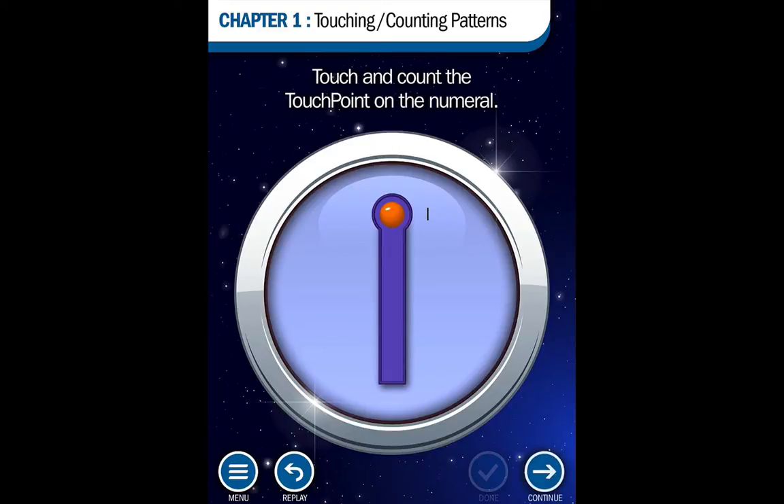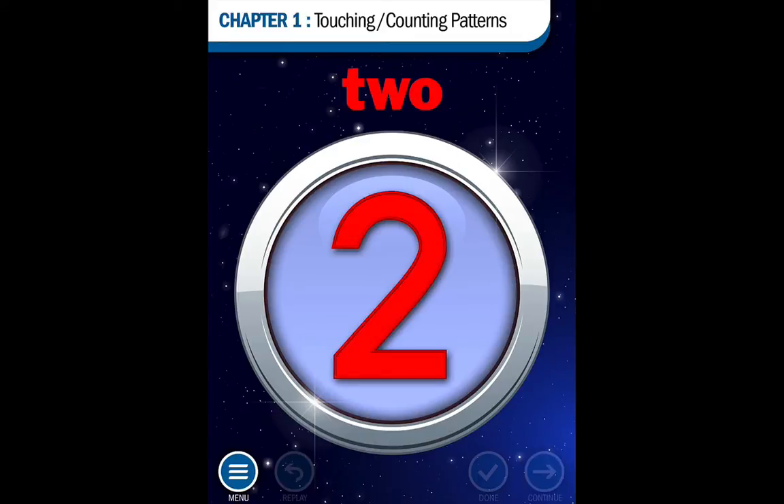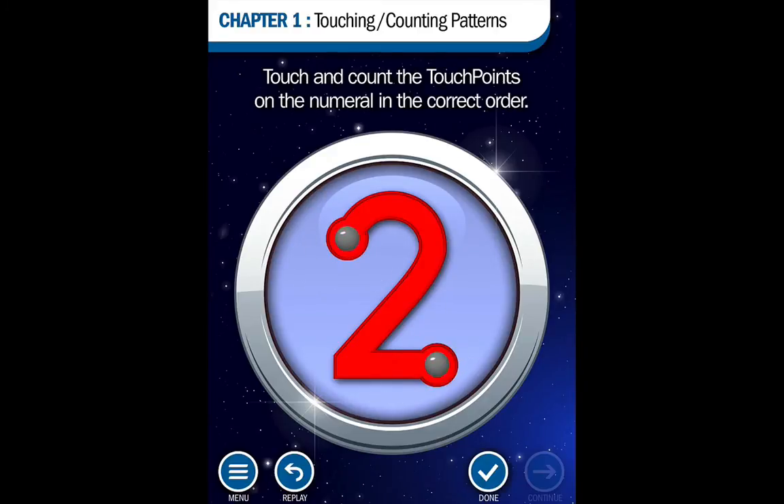The app also provides reinforcement and tells you what you need to do next. The 2 is touched at the beginning and end of the numeral while counting 1, 2. Now it's your turn — touch the touchpoints in the correct order. 1, 2. Nice work. Touch the continue button to move on.